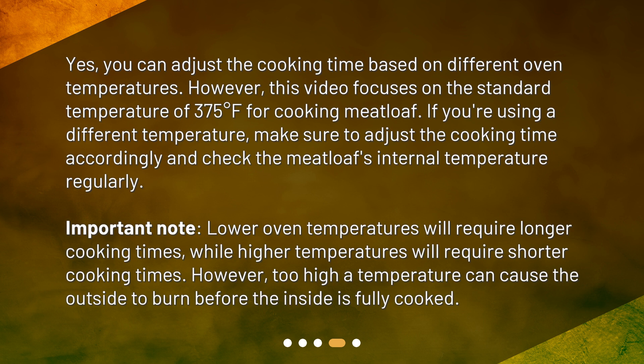Important note: lower oven temperatures will require longer cooking times, while higher temperatures will require shorter cooking times. However, too high a temperature can cause the outside to burn before the inside is fully cooked.